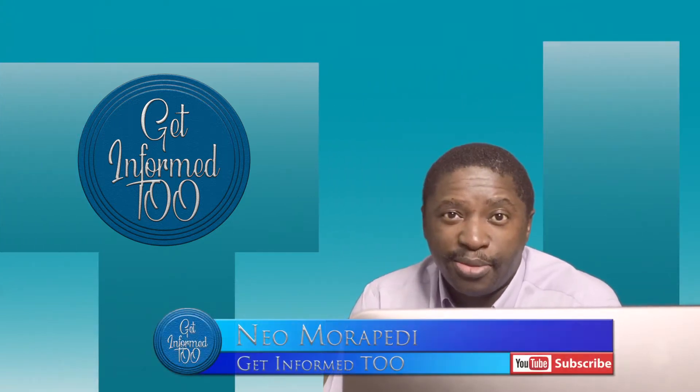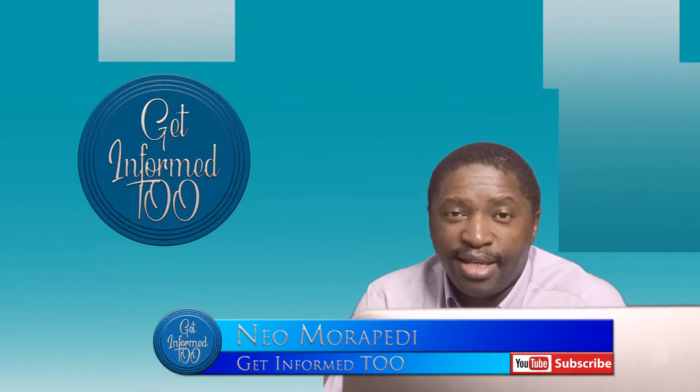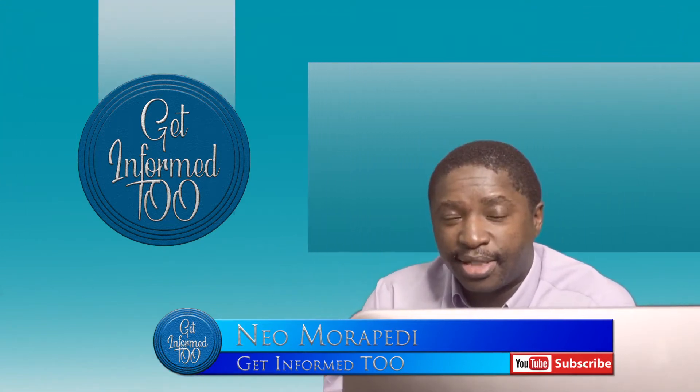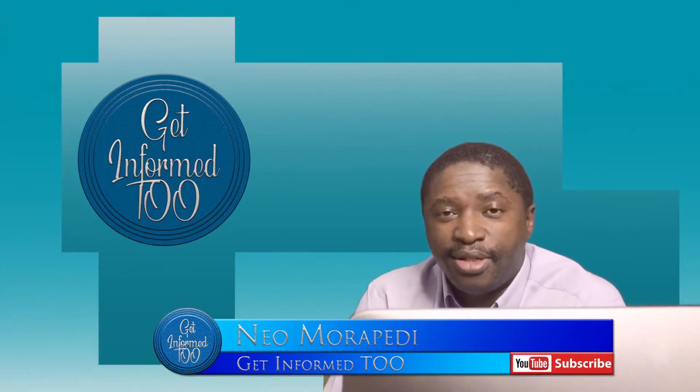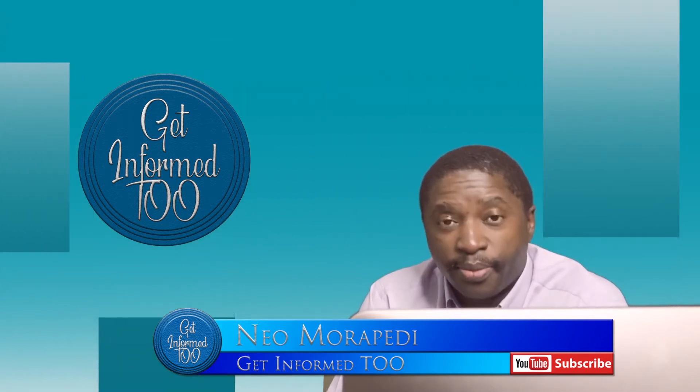Welcome back YouTubers! If it's the first time you're tuning into my channel, please make sure that you click on the subscribe button and also the bell right on the side, so that you can be notified when new videos come in future.